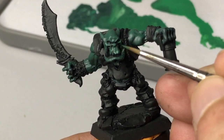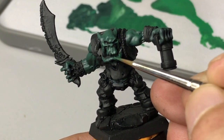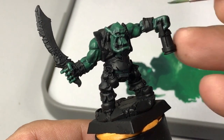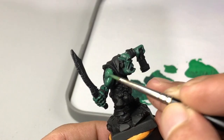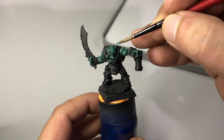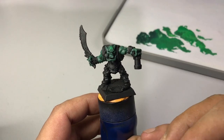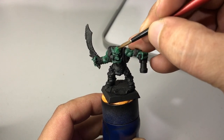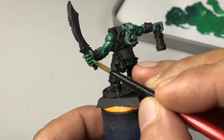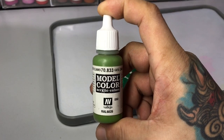Then we build up the colors from there. It's a matter of using just these two colors, adding a little bit of deep green as we progress and painting less and less surface. As you can notice, we are creating volume with just two colors in our orc skin. Now we use a lighter green with a long name.